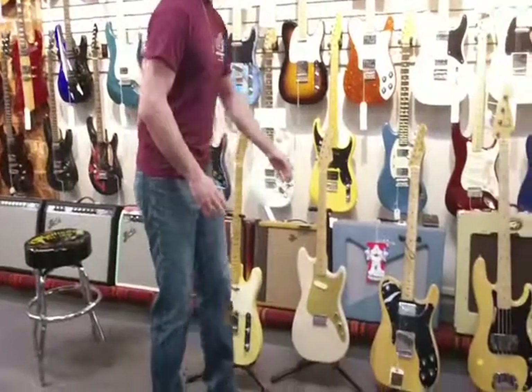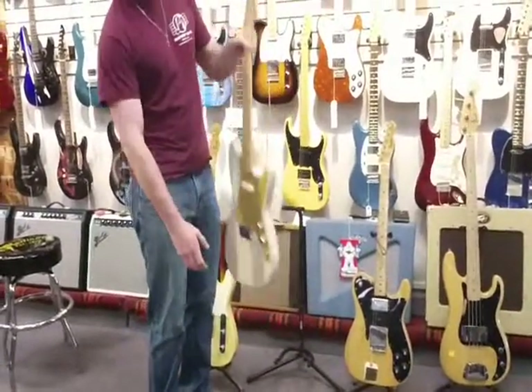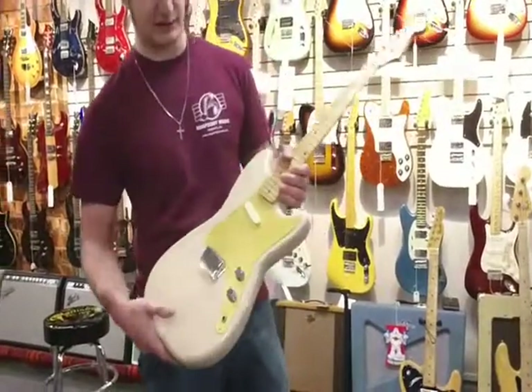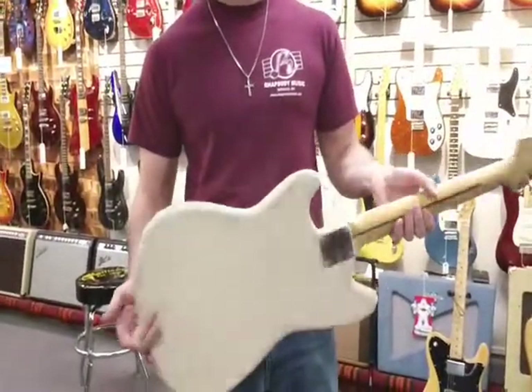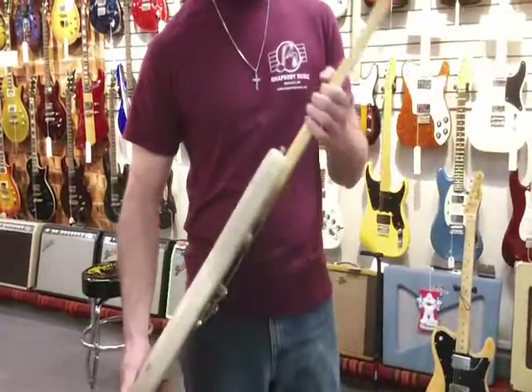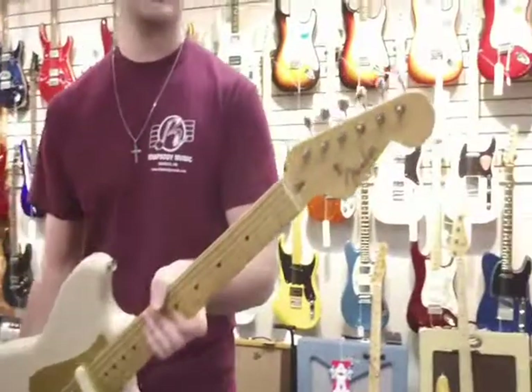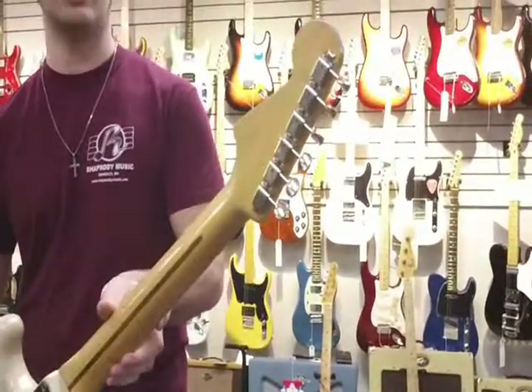Next we've got a 1957 Music Master in the much sought after Desert Sand finish with an anodized pickguard. It's in great condition as well, bolt on neck. The tuners were replaced but the original ones are included, and they were done very well into the style of the guitar.